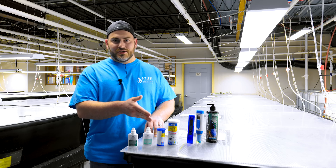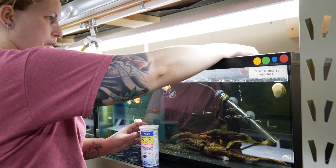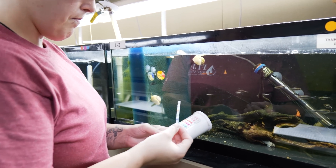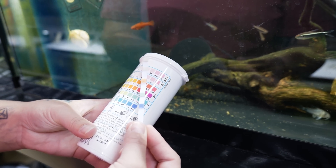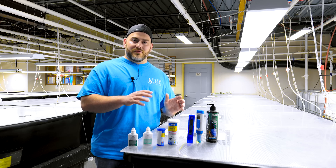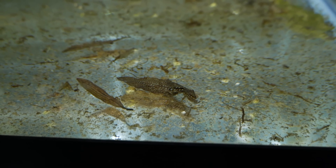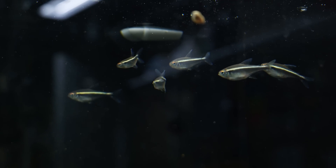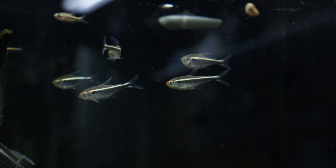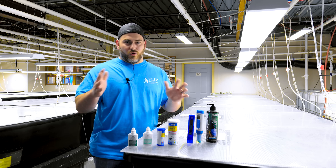Next up is the 5-in-1 test strip, which is going to tell you GH, KH, nitrite, nitrate, and pH — we use this to tell us if the cycle is working or not. In every aquarium, fish poop, fish food decays, and things go wrong, causing ammonia. A certain bacteria forms that converts ammonia to nitrite, then converts it to nitrate. Ammonia is toxic, nitrite is toxic, and nitrate is toxic only in really high numbers. So these strips give you a real quick overview of the cycling process.